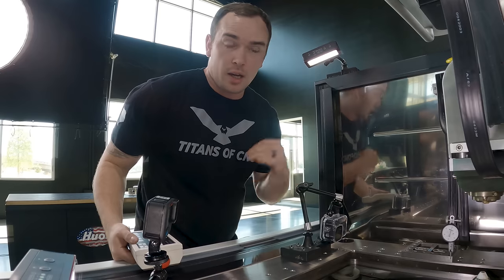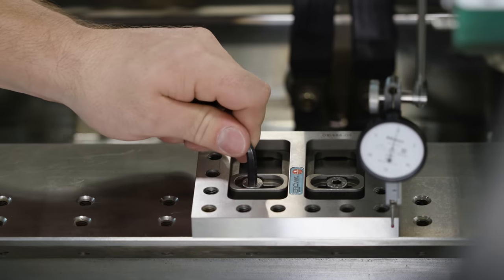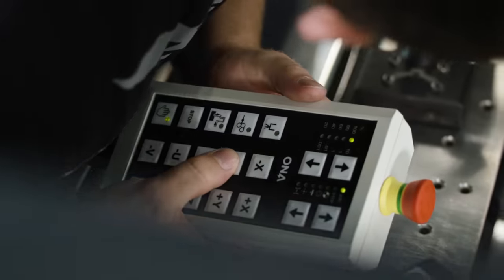Not bad for a Monday. We went ahead and indicated everything in within a tenth. We're gonna go ahead and tighten down our bolts and then we're gonna check it one more time to make sure nothing moved when we tighten down our bolts.